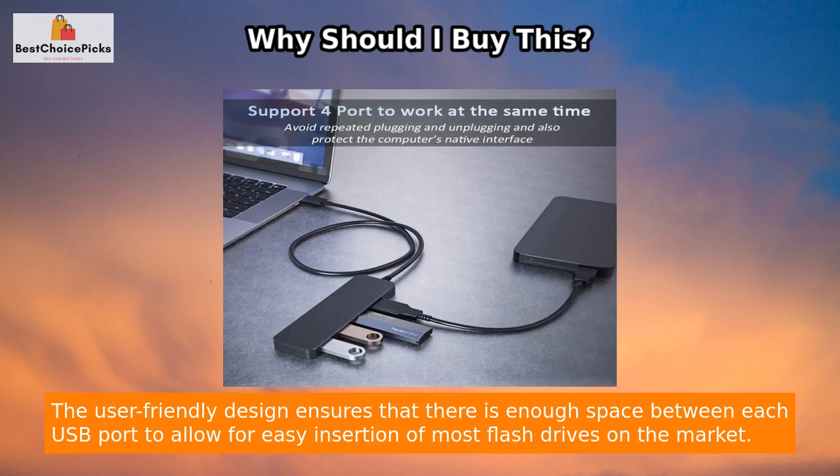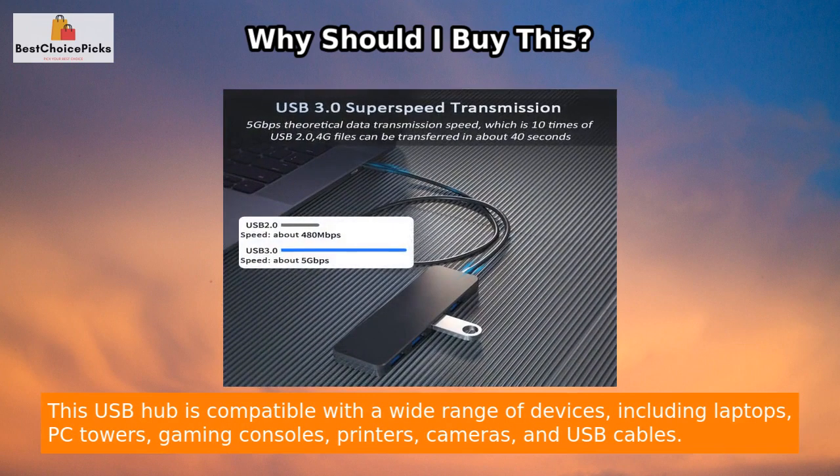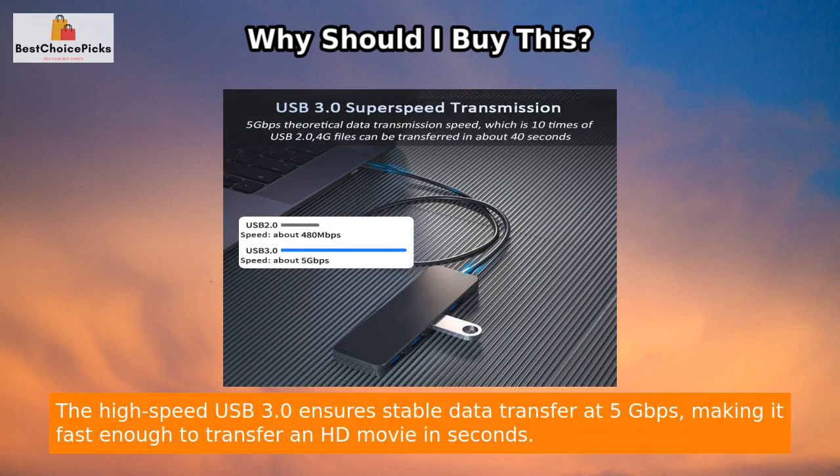The user-friendly design ensures that there is enough space between each USB port to allow for easy insertion of most flash drives on the market. This USB hub is compatible with a wide range of devices, including laptops, PC towers, gaming consoles, printers, cameras, and USB cables.